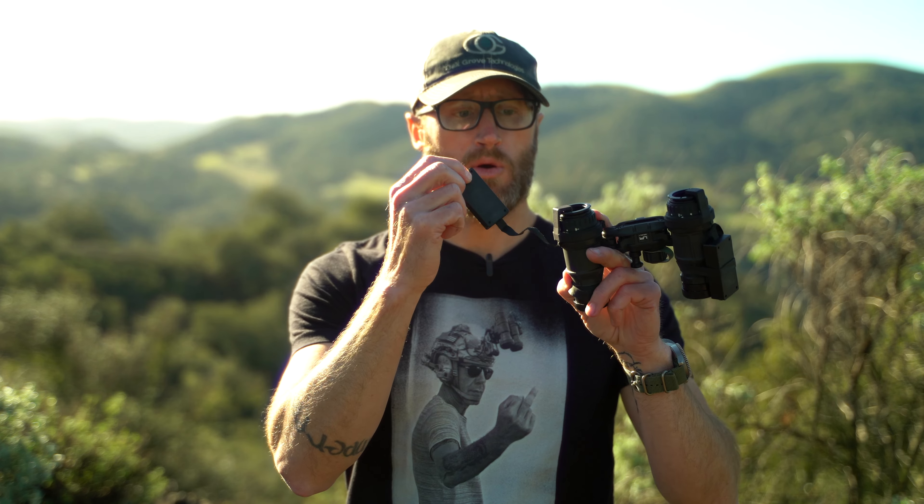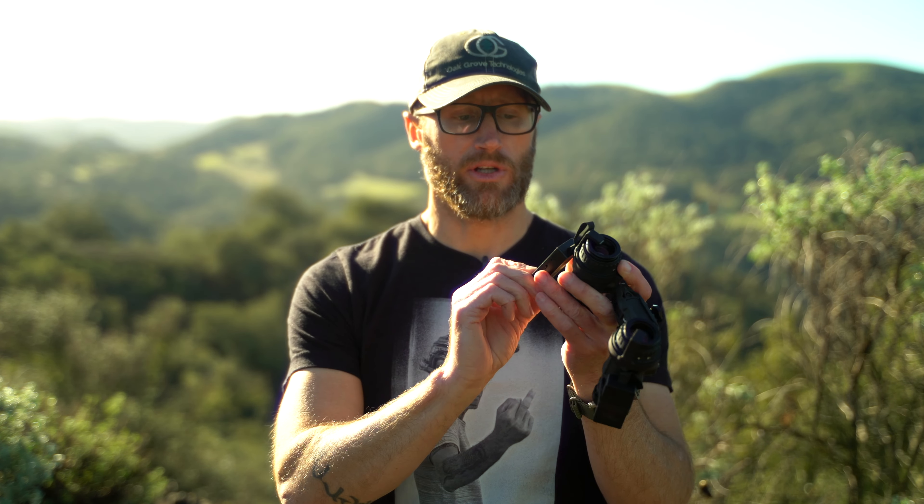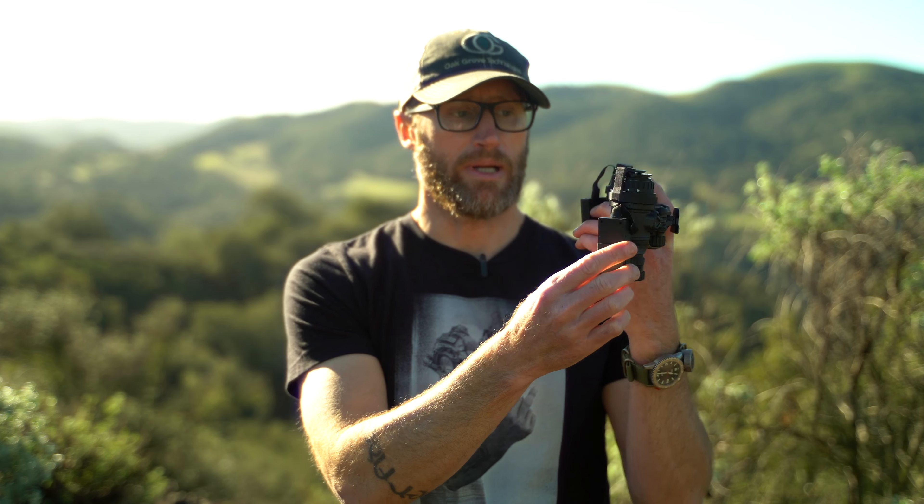The ribbon cable is not super huge on these. You can, if you want, remote mount this unit on your helmet, and it actually comes with adhesive velcro so you can stick it to your helmet. It also comes with ranger bands. For my own part, I usually just attach them directly to the tube and find it works out well.